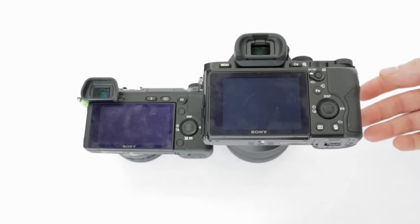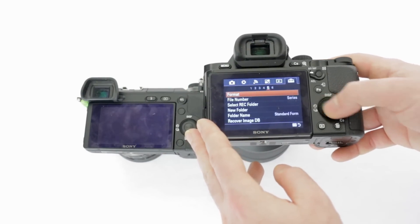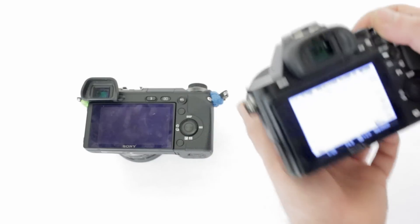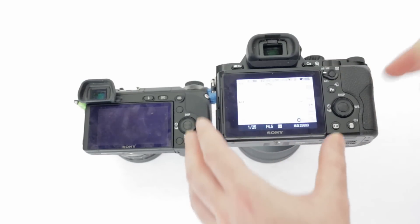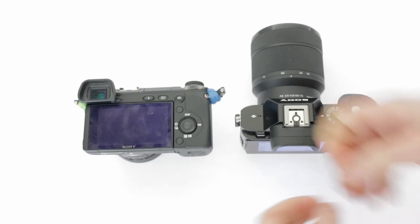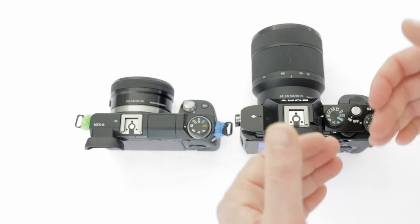There's a menu option within the A7 that allows you to set a higher quality mode in the viewfinder. Both cameras are very comfortable and lightweight, especially for video shooting — you have that lovely viewfinder, you can bring it close to your body, and it's superb. The image stabilization on the A7 is better, immediately noticeable, even though the NEX6 has fairly decent stabilization. The A7 does win there, and I think that's a big plus point.